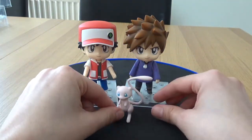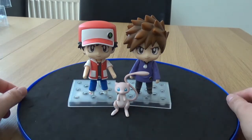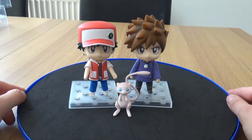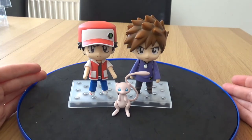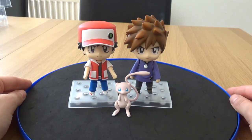These are also out of print, which means I'm going to have a hard time trying to replace this base, but I'll figure something out for my display. Let me know in the comments down below what you think of this Nendoroid set, and if you've picked it up yourself, and if you had the same Mew trouble that I did. I will see you guys next time.